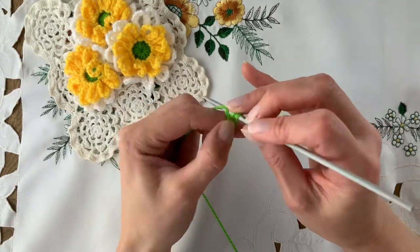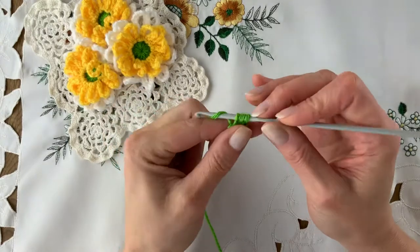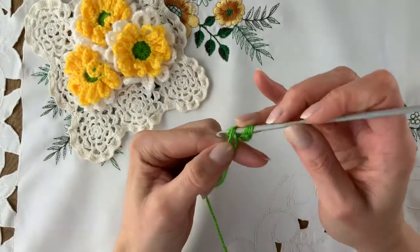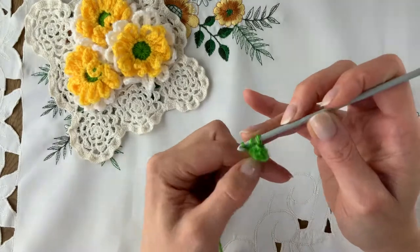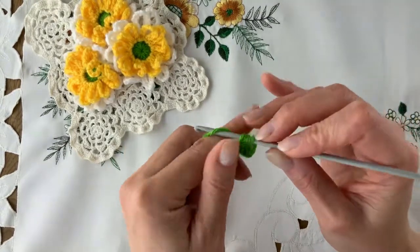So that's yarn over, in and out with the yarn, come up fairly tall and take off all three. Yarn over, in and out tall, yarn over and through all three. For 12 stitches, because we want 12 loops per petal.